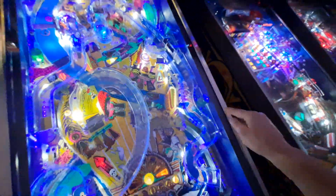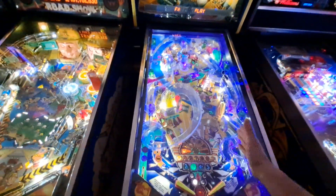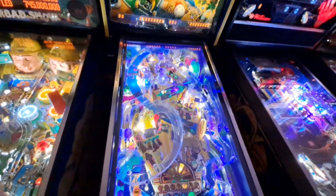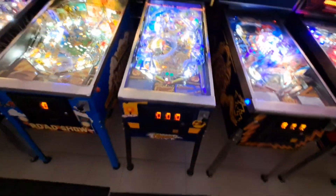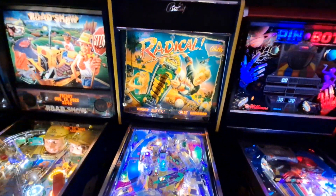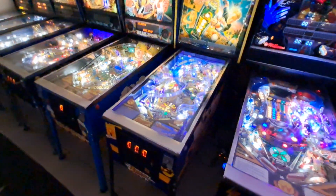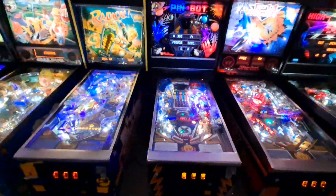I clear coated it, and these are all original ramps — they were actually in good shape. I have UV light strips here that I think really serve this game well. Normally I wouldn't put such a color on a game like this, but for Radical it works because there are a lot of neon colors in the playfield. Radical has been running great; I really don't have any issues with it. It's got a nice translite and it's one of the most rare machines I have.